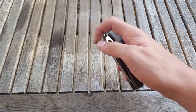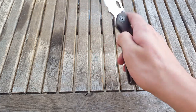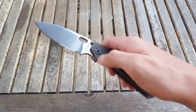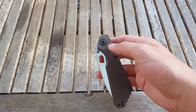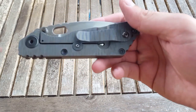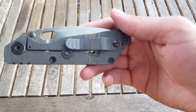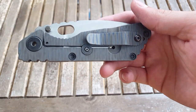It has those unique Strider sounds that you know from watching videos — it doesn't really sound like any other knife. I'll just give you a quick macro view of the knife and the awesome flame titanium.